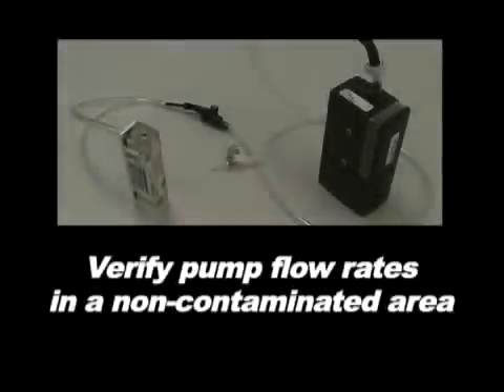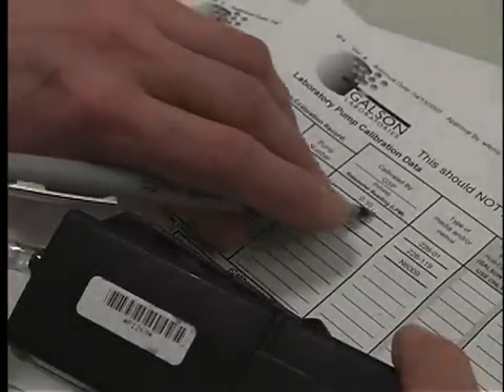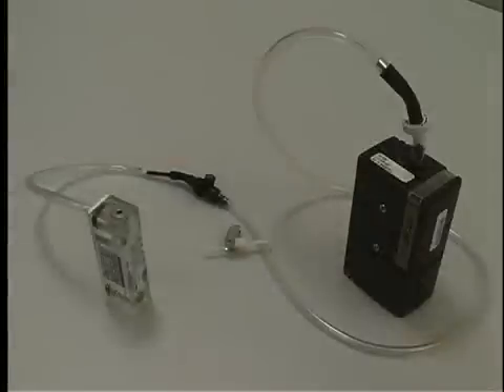Be sure to verify the pump flow rates in an area where you are not exposing the media and equipment to the contaminant, like an office setting. All pumps have the lab calibration information on the field pump data sheets provided. Set up the pumps with the correct media in line, with the field rotometer as shown.